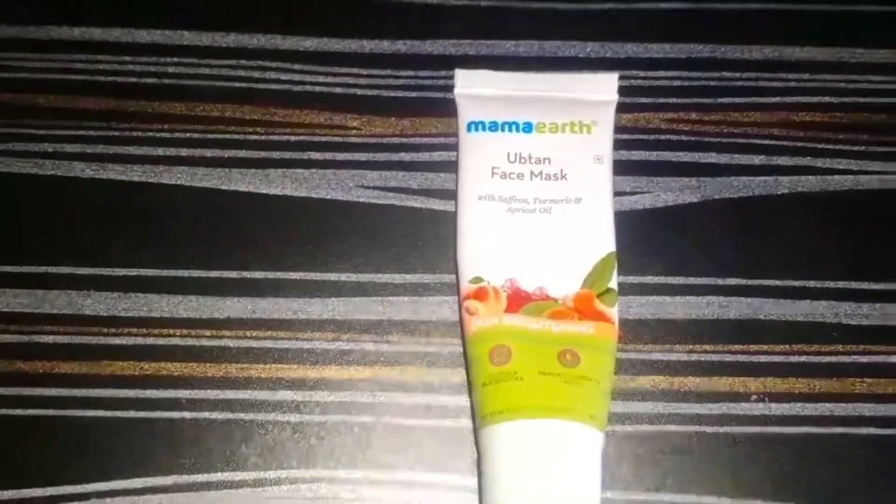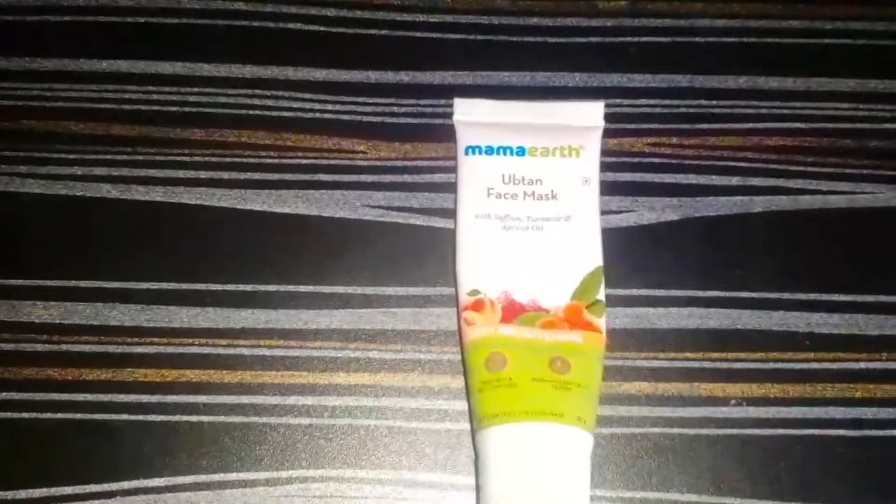This packaging is tube packaging. It mentions Mama Art Upton face mask with saffron, turmeric, and apricot oil. It is paraben and silicone free, and dermatologically tested. This is 25 grams and the price is 99.